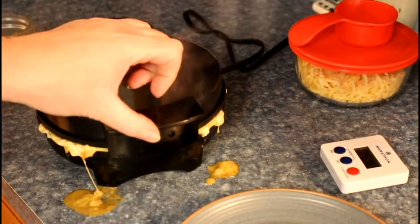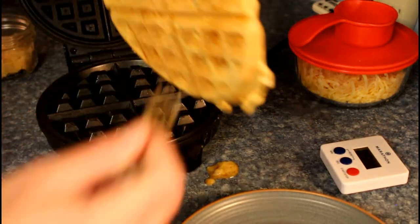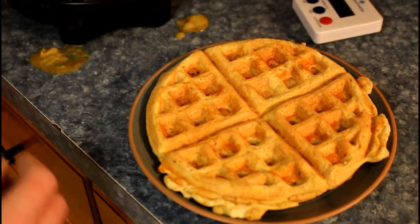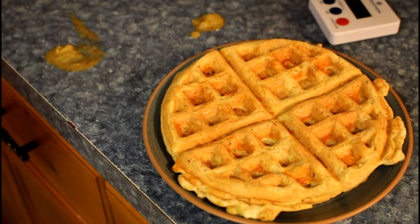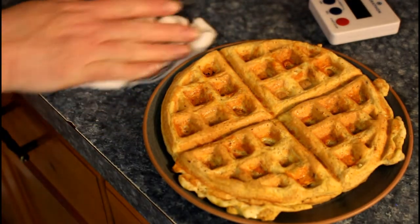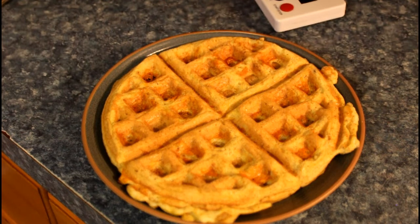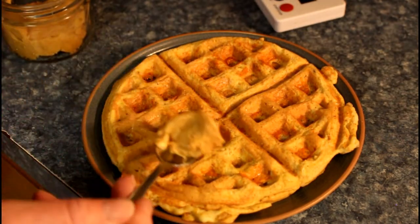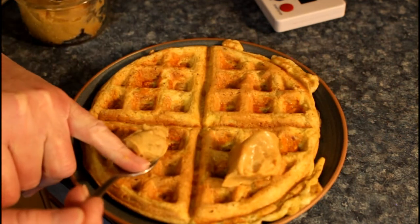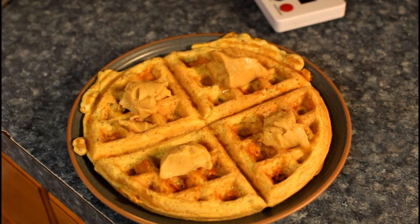You can see in this one that it cooked over a bit — it does do that sometimes, no big deal. Look at this beautiful, huge waffle! It's a nice cheesy waffle. Looks like a great breakfast. All four pieces — two waffles. Since we don't have sweets, we're going to put some of our brown butter deluxe on all four pieces.